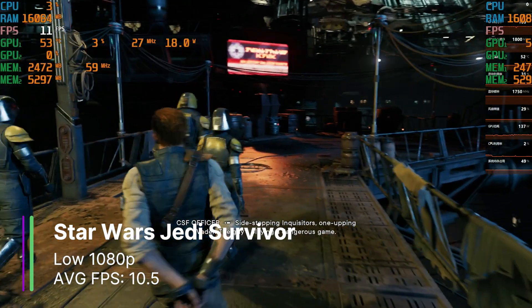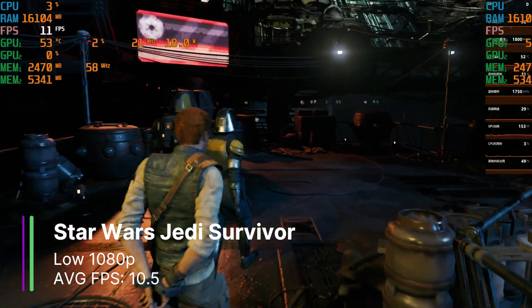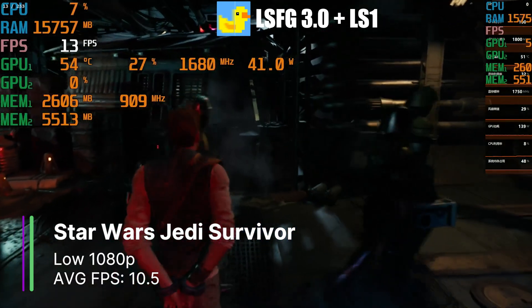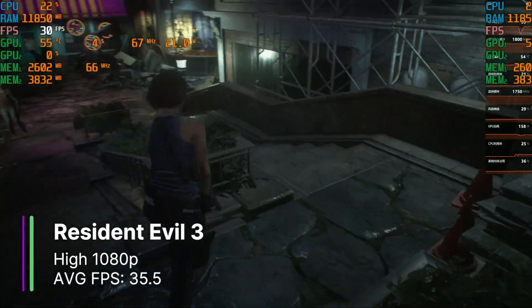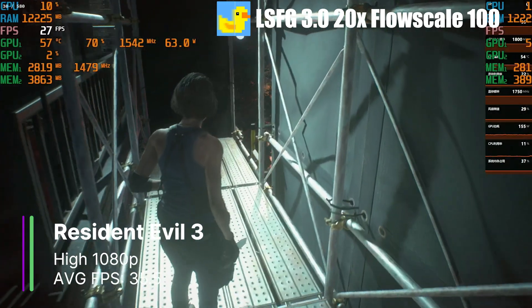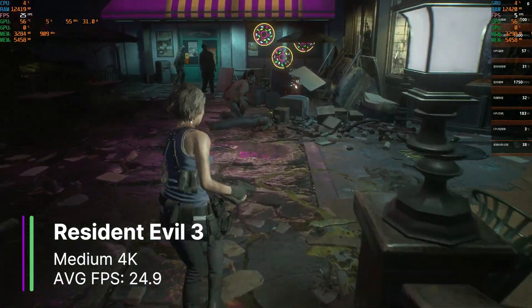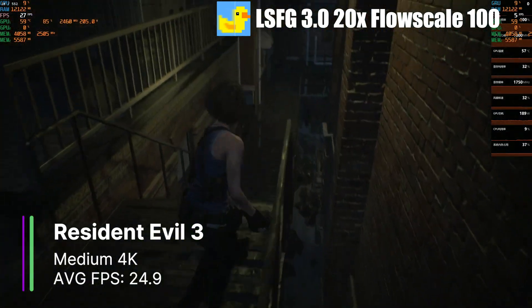Star Wars Jedi Survivor was unplayable — at low settings 1080p we got 10.5 FPS on average, nowhere near enough to run frame gen. Even upscaling from 720p to 1080p using Lossless Scaling only got about 12 FPS, so this is another game the MTT-S80 simply can't run, even with frame generation. Resident Evil 3 at high settings 1080p gave us 35.5 FPS on average. The 3x multiplier gave almost 100 FPS, using only roughly 13% of the 9070 XT, so we could go up to 20x, getting about 600 generated frames. At 4K with medium settings we got 24.9 FPS base, and could generate up to 20x at 100 flow scale.